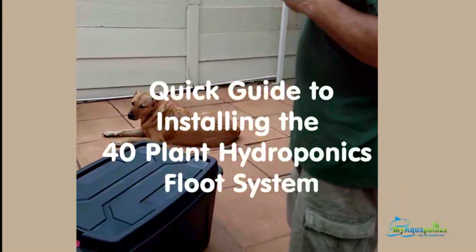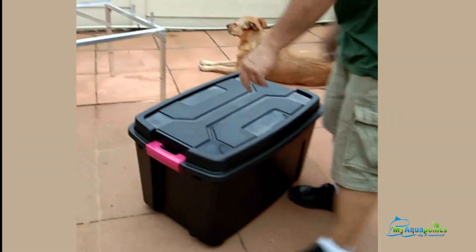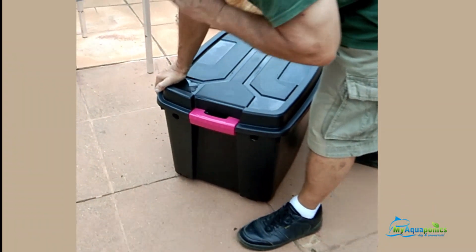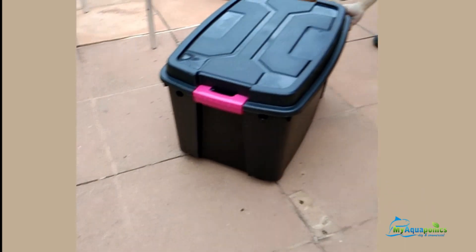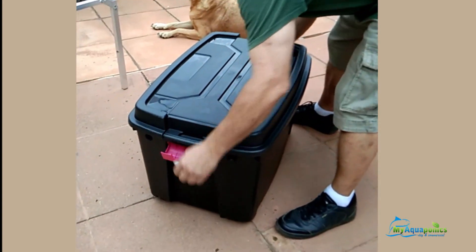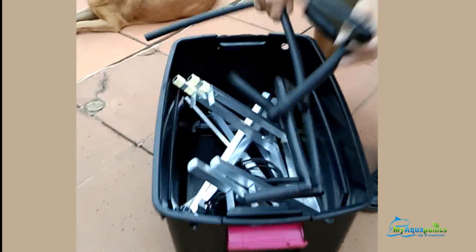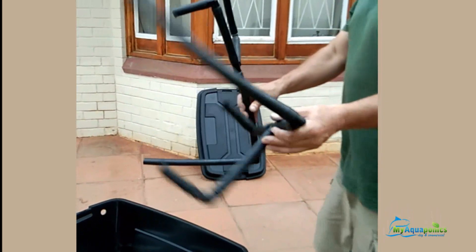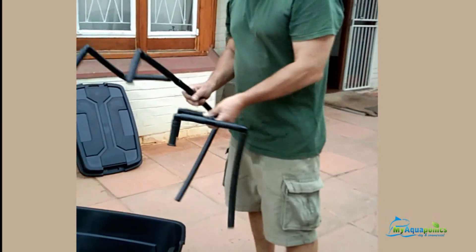This is a flute stand for hydroponic or aquaponic systems. It comes boxed — the box is about 120 liters and has two holes on the side where the drains go, draining back from the flutes into the bin. The supply is through a hole on the right-hand side. When opened, it comes with a pump and a connection to the pump. These two connectors — this one is a drain from the hydroponic flute to the bin, and this one is also from the flute to the bin.